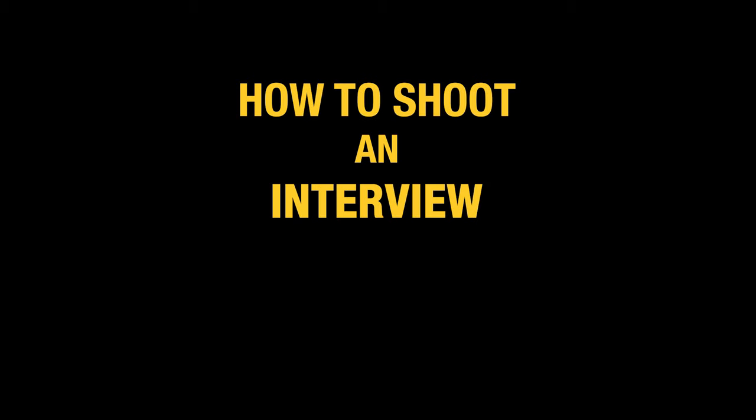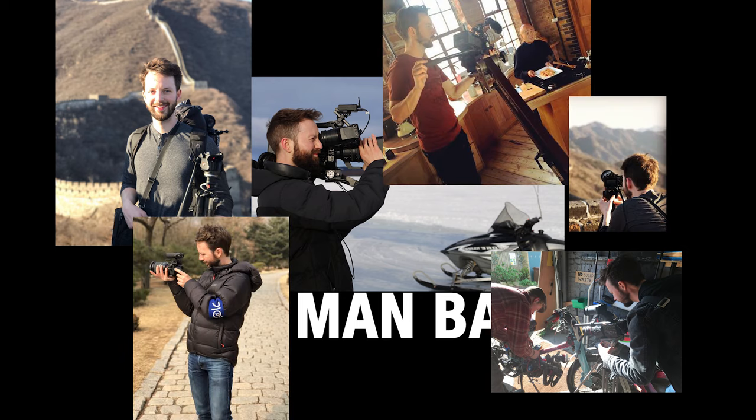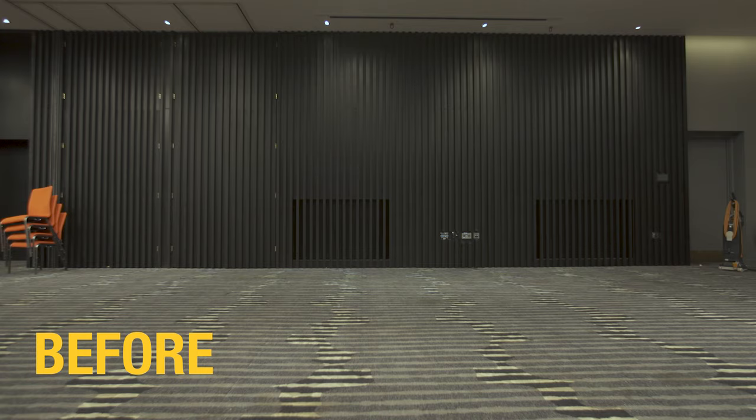In this video, I'd like to show you how to shoot an interview as a one-man band. Over the past 10 years, I've traveled all over the world filming interviews for broadcasts, TV, commercials and corporate. One thing that always remains true is that the interview is the backbone of any video. So I'd like to show you six simple steps to help you shoot more professional and cinematic-looking interviews.